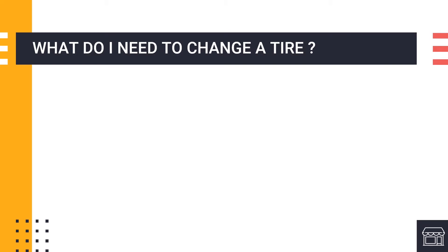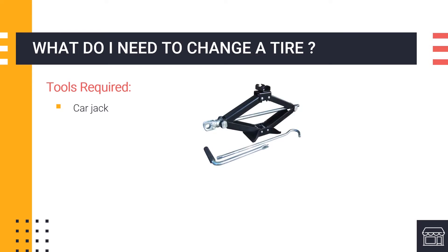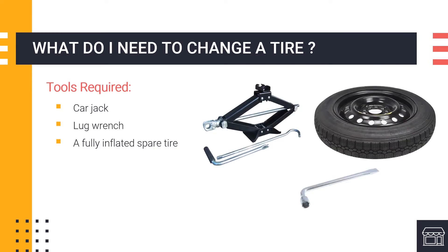So what do you need to change a tire? If you have recently purchased a new car, they are often equipped with all of the tools necessary. If not, the tools you need to acquire are a car jack, a lug wrench, a fully inflated spare tire, and your vehicle's owner manual.